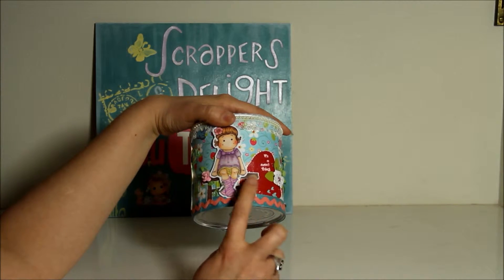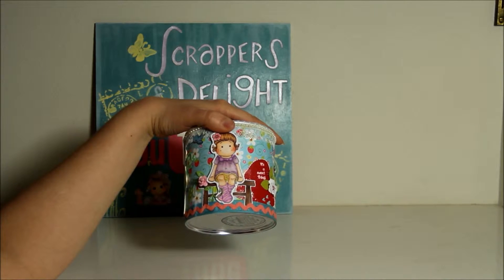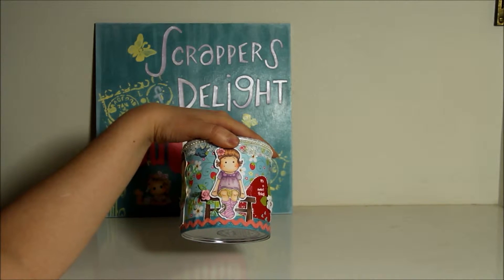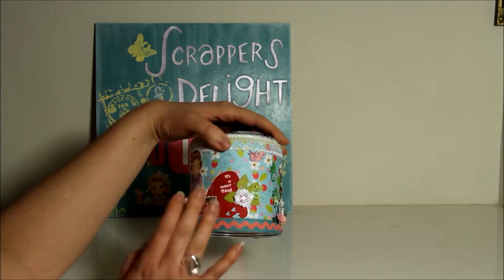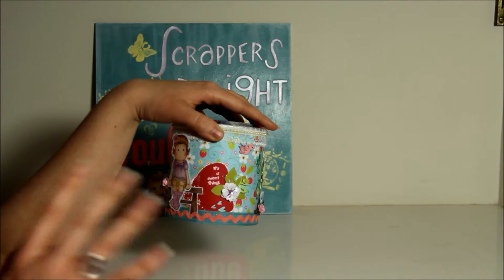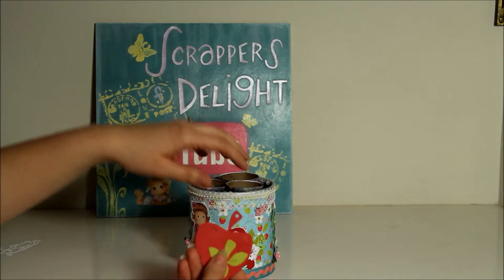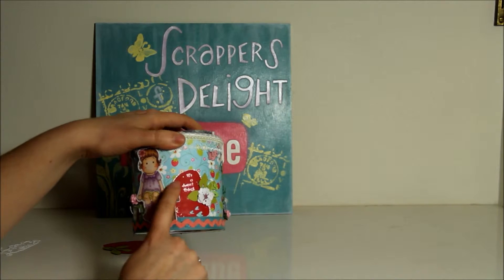I used another one of those doohickey dies with the swirl hearts, and then I used the bench Tilda — I think she's from Lazy Summer Days, the 2009 collection. Then my same friend who gifted me the doohickey die also gifted me these cute little cut strawberries.